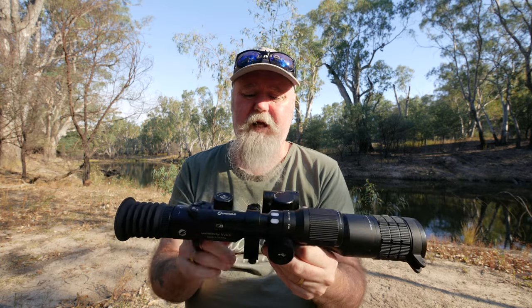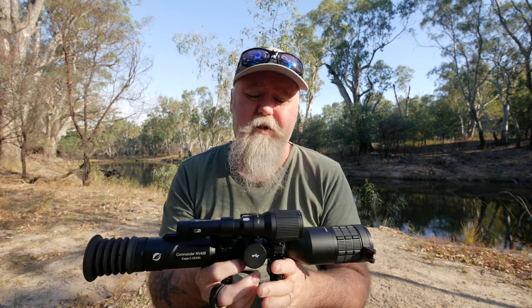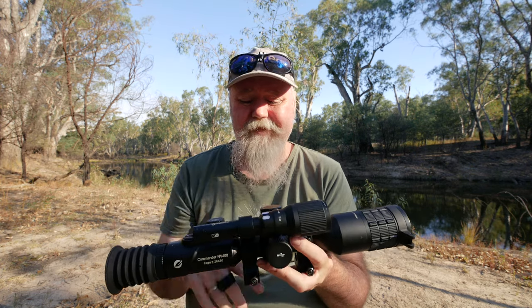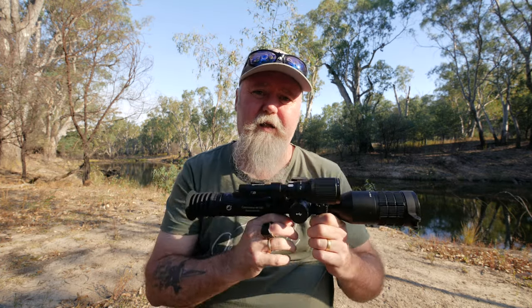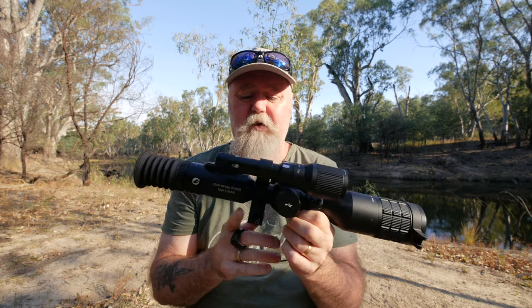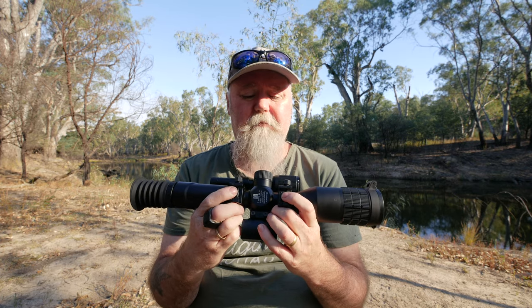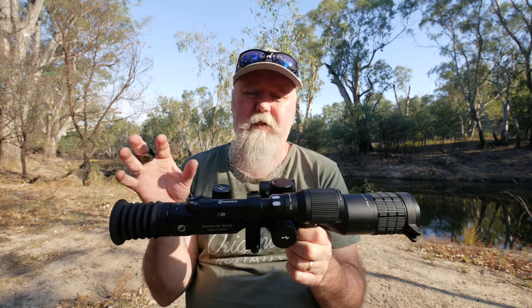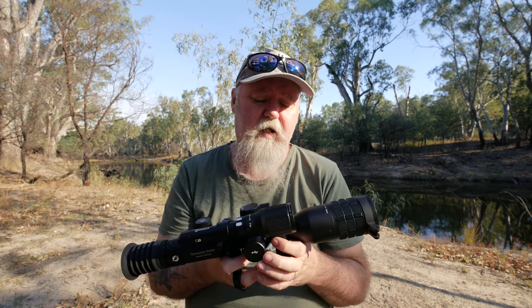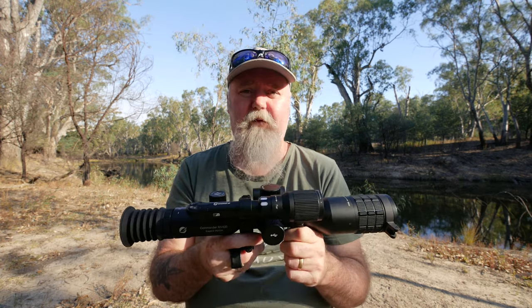The hardware that comes with it is also a big pro. The scope rings are actually quite nice — a lot of times when you buy even more expensive things, the included rings are very so-so. I found these ones are quite good. I was able to take this off one firearm, put it on another and go back, and it actually returned to zero quite well. I'm pretty happy with these mounts — they're just Picatinny mounts, but you'll probably won't have to upgrade them. Normally I have to factor in the cost of better rings, but these were more than adequate.